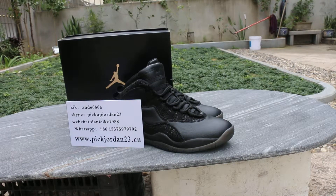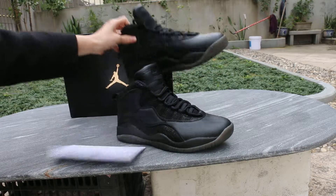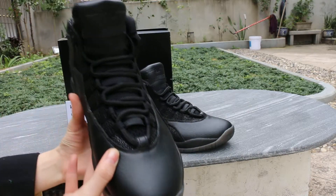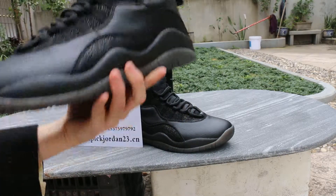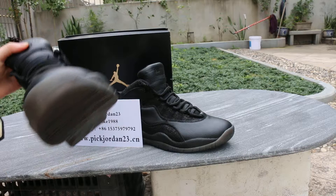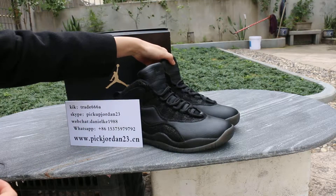This is Han from Peak Jordan 23 DC, and today I will show you the Jordan 10 oil break. I showed the shoes last time. The factory fixed two parts — one is the box.